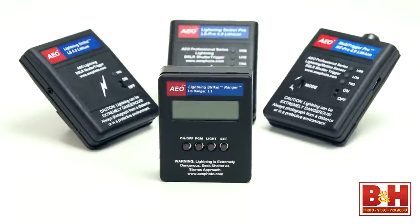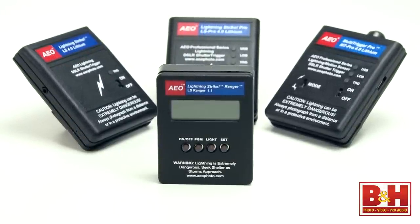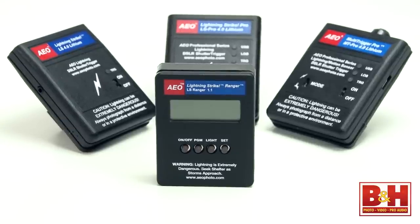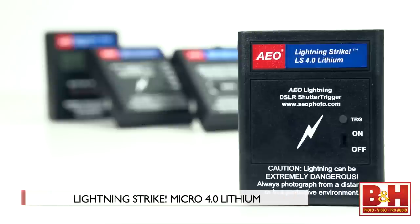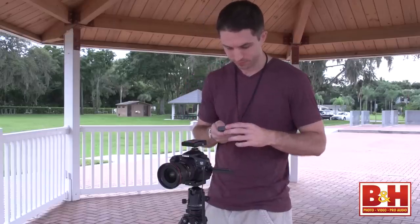The fourth little device here is a Ranger Storm Warning Device to help you know when and where to point your camera. As I go through these three triggers, I'll start from the most basic model and add features as we go along. We'll start with the AEO Photo Lightning Strike Micro 4.0 Lithium Shutter Trigger. The 4.0 indicates this is the most recent version, and the new fourth-generation units have longer battery life compared to previous models. Long battery life is important for a unit that's on and waiting for lightning to happen, which can sometimes take hours and hours.